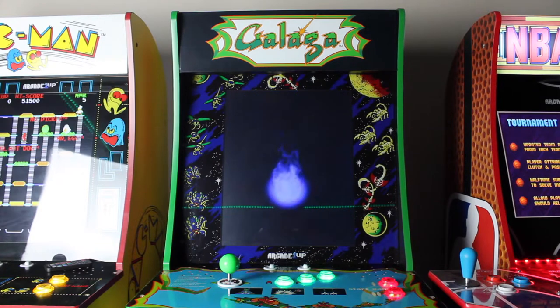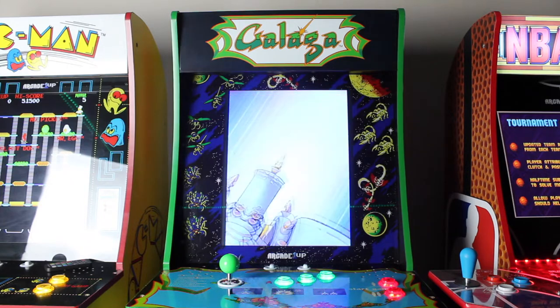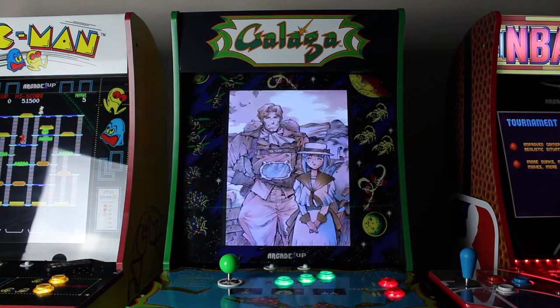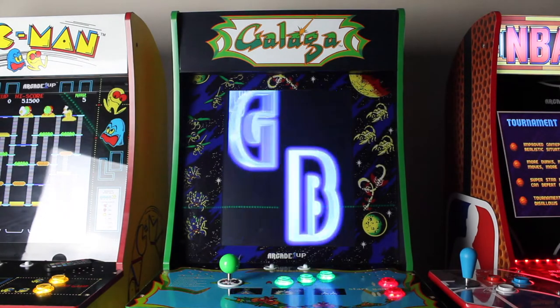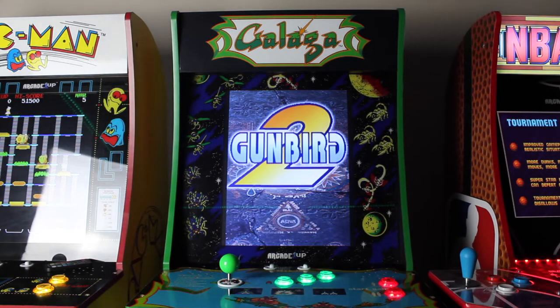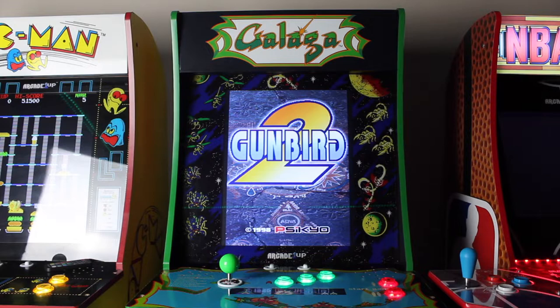Starting off with why I did a Pi 4 instead of a Pi 3 — you can do it with a Pi 3 and that's perfectly fine. There was just a handful of games I was initially running on the Pi 3 that I upgraded to Pi 4 for. Gunbird 2, which I'm showing right now, was one of the games that really struggled on the Pi 3, and there was an assortment of Cave shooters I wanted on here that struggled or just didn't perform as well.